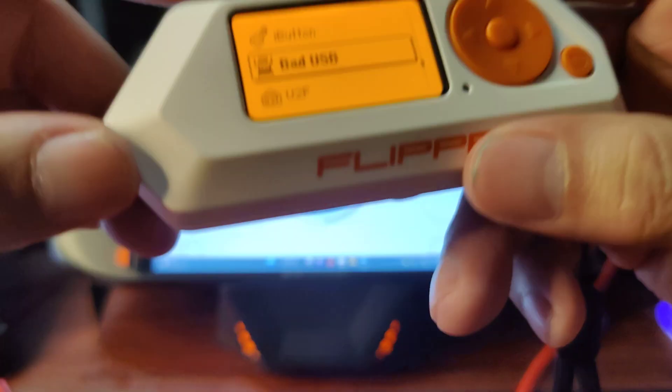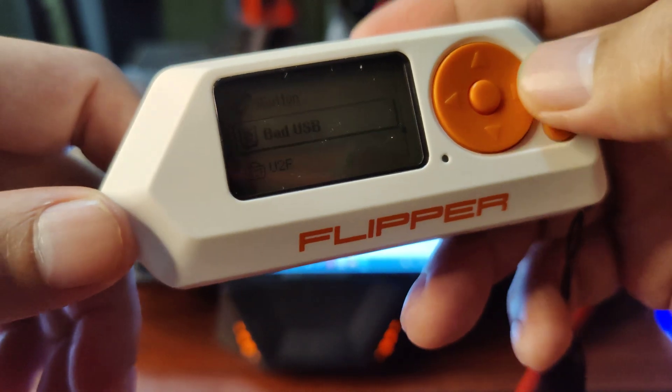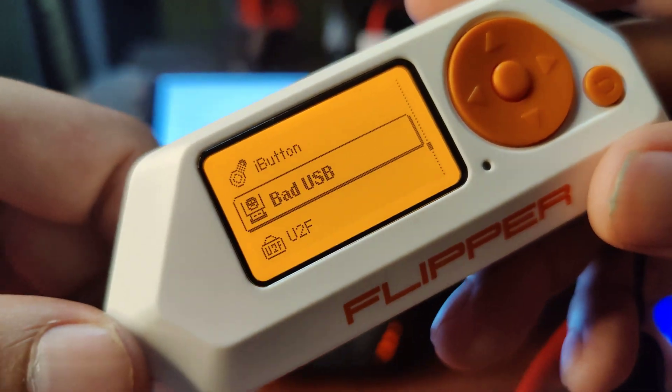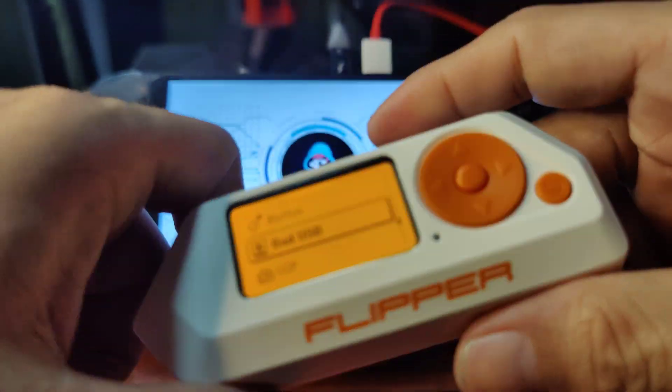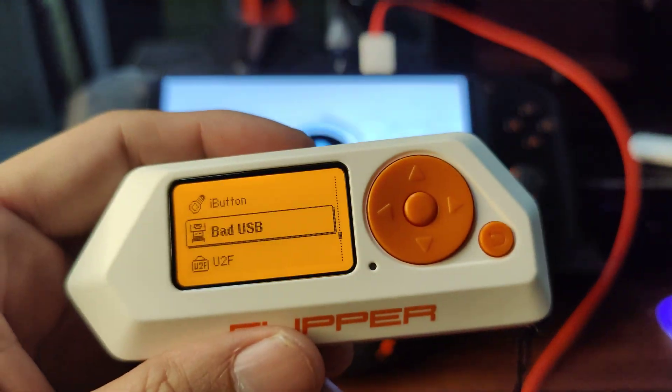Take note that the file extension is .txt and you can upload it via QFlipper or an SD card reader. Now, let's do this.